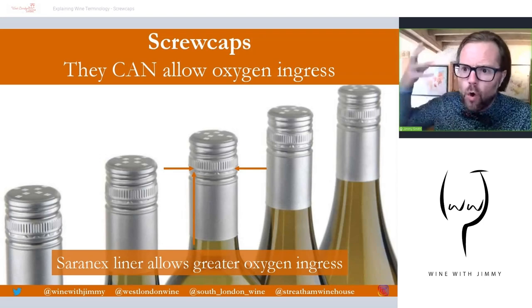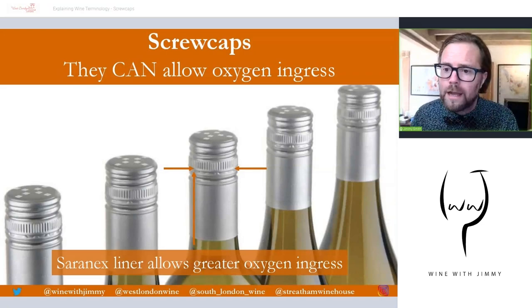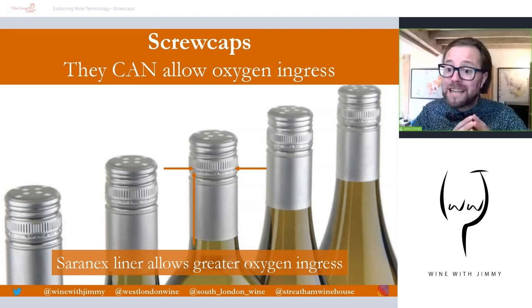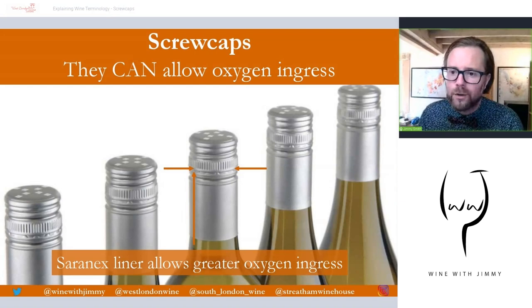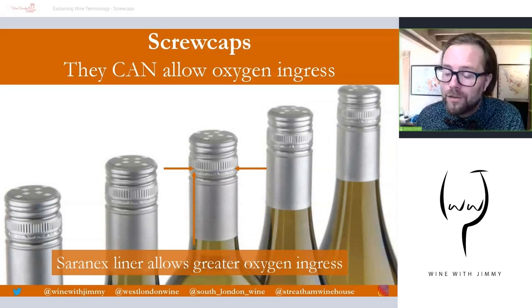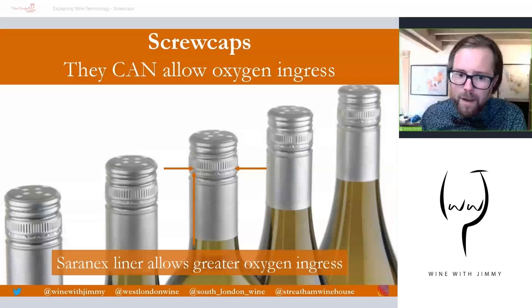Now let's dispel a myth. We always use traditional corks from the cork tree because they are traditional, they pop wonderfully when removed from the bottle, and they can allow oxygen. But screw caps can do the same — they can allow oxygen too, though sadly they can't make the pop noise. The argument against screw caps has always been that only corks allow oxygen in to breathe and age the wine, but time, technology, and science have dispelled that rationale.